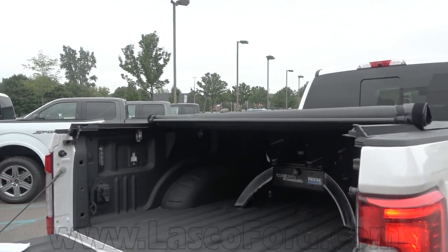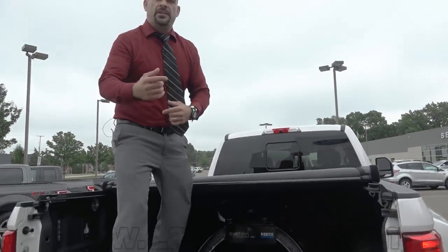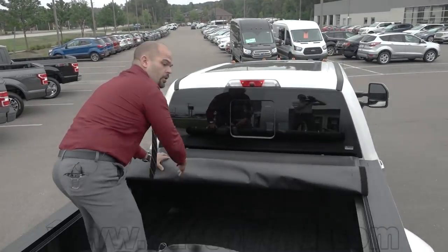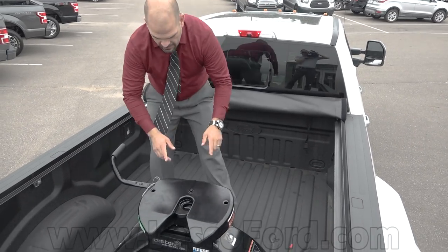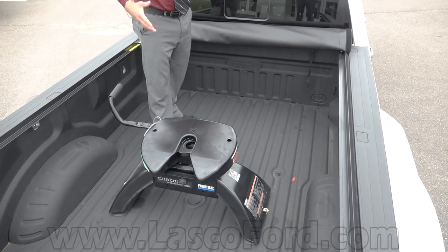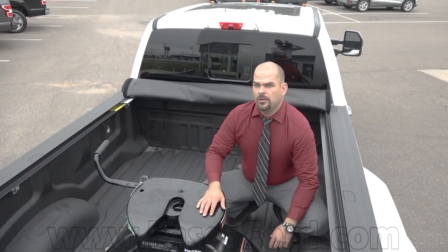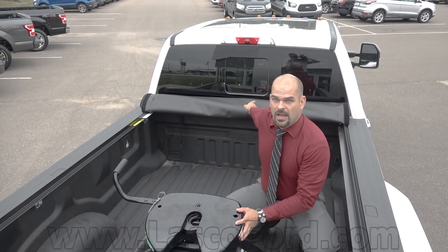I'm going to hop in the back because there's other things I want to show you — not just the fifth-wheel gooseneck prep package, but how about the fifth-wheel gooseneck assembly package? It's eight feet of bed. This bad boy is sponsored by Reese — that's your giant horse-collar fifth-wheel attachment. It's pinned and locked in here and made to mount right in the bed. No more rails, no rail system. You don't have to have this thing sticking up above your bed, and you can actually put a tonneau cover on there.